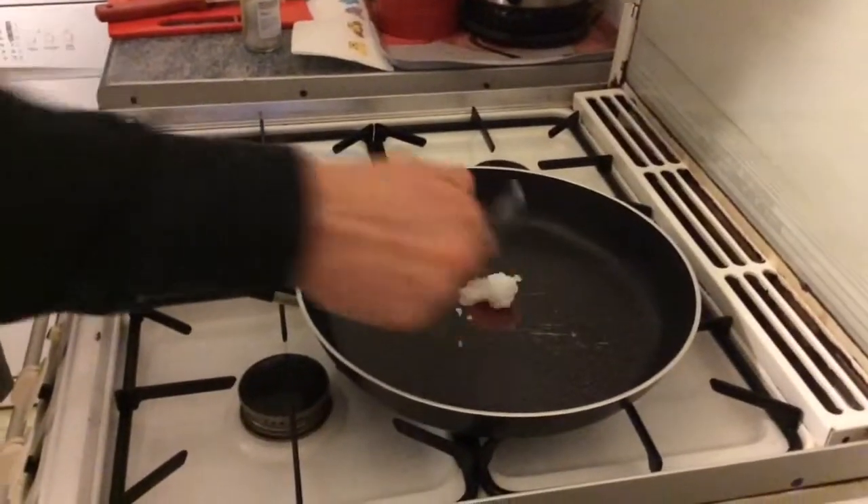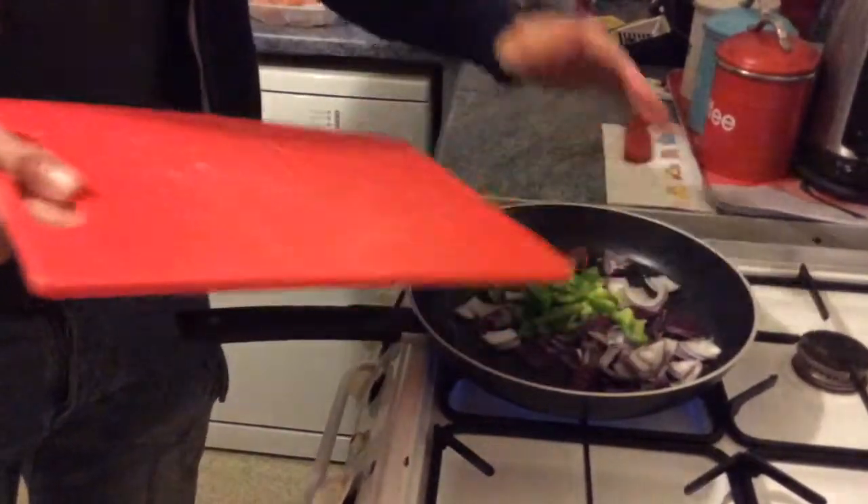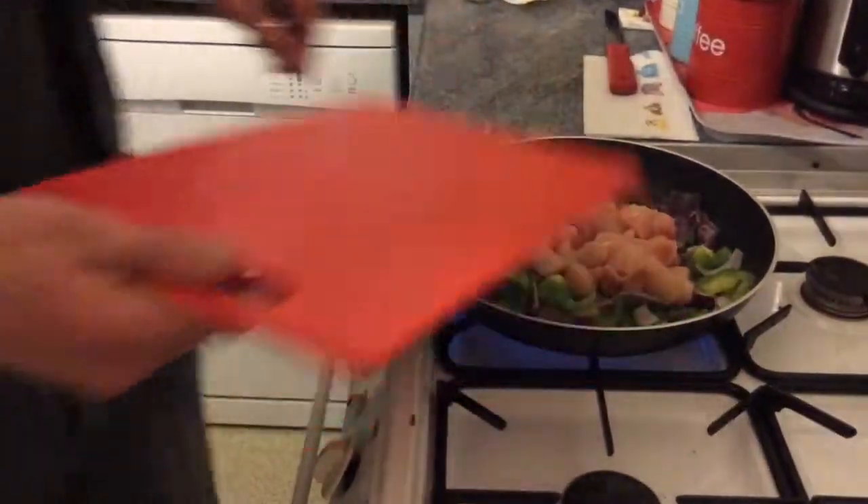Add one teaspoon of coconut oil to the pan, then add red onion and a green pepper, chopped, to the pan. Add chopped chicken breast to the pan with the mix and keep on a medium heat.